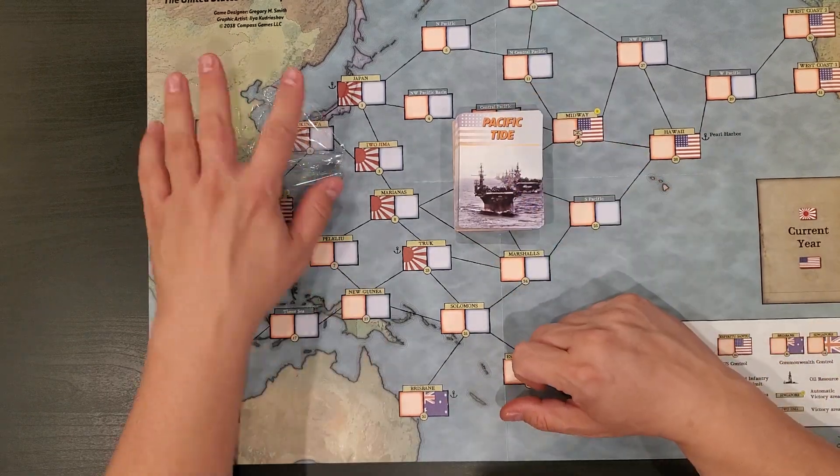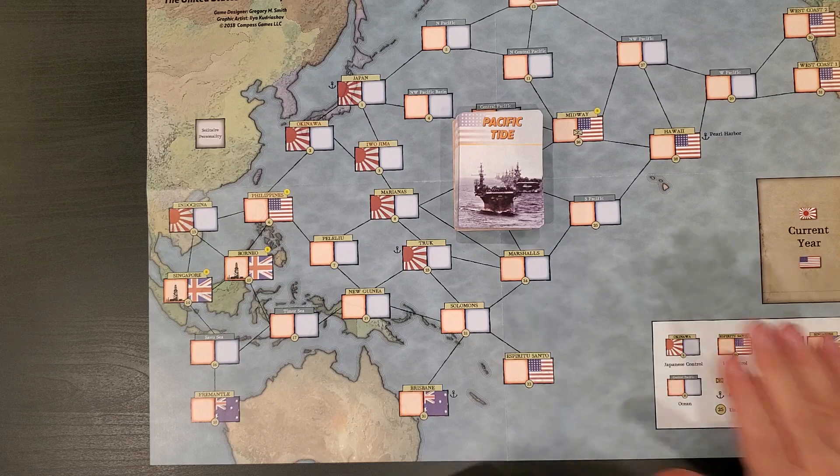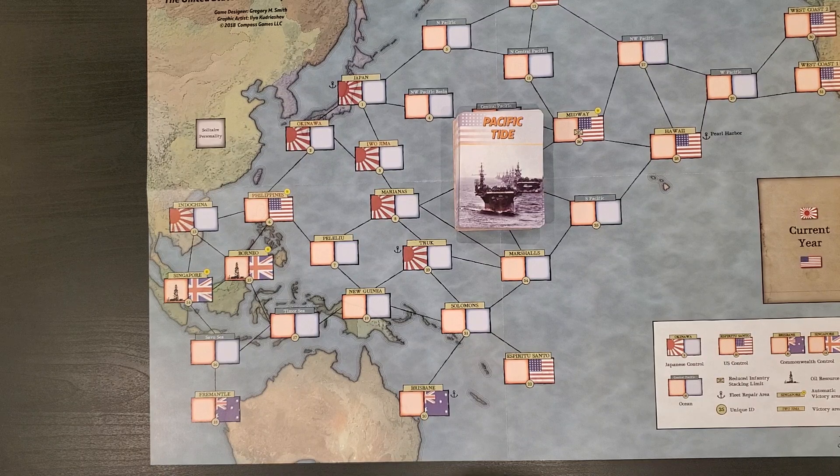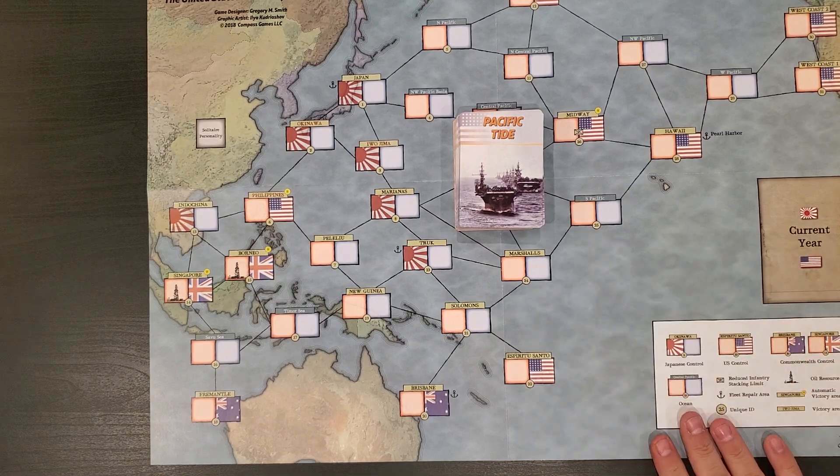So that's a quick unboxing video of Pacific Tide. Like I said, this was a last-minute pickup on my part, so I'm actually pretty excited about it, having talked to a bunch of people who were also pretty excited about it. A nice-looking game by Gregory M. Smith and Compass Games. Stay tuned — there are more goodies on the way.